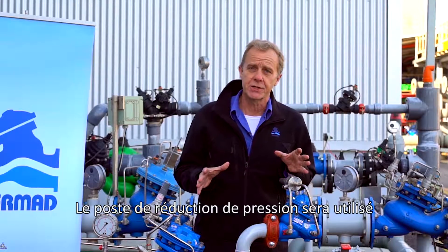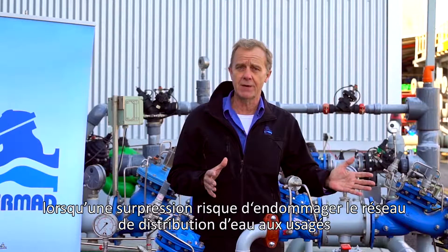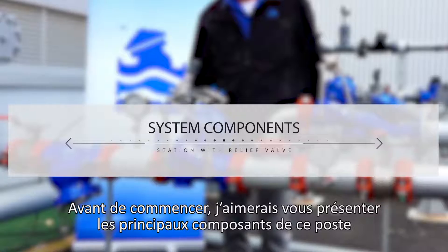This pressure control station should be used where there is a possibility of damaging overpressure to the consumer pipeline. Before we begin, I'd like to present the major components of this station.